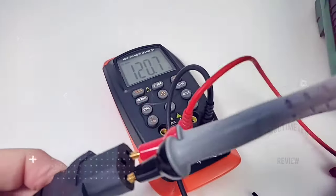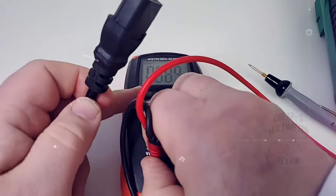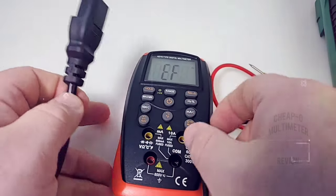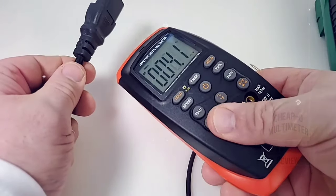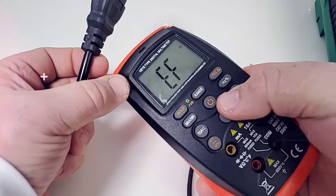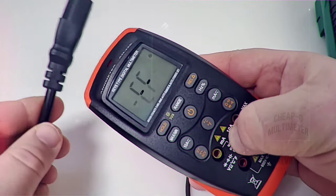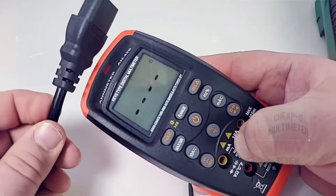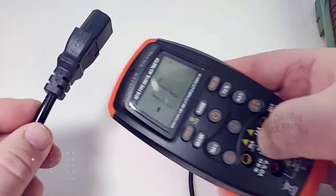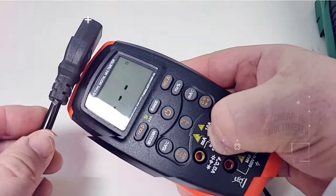AC volts: 120 volts AC — no worries. Switching to non-contact voltage mode, we're in EF mode. We're getting visual as well as audible display. It works, okay.